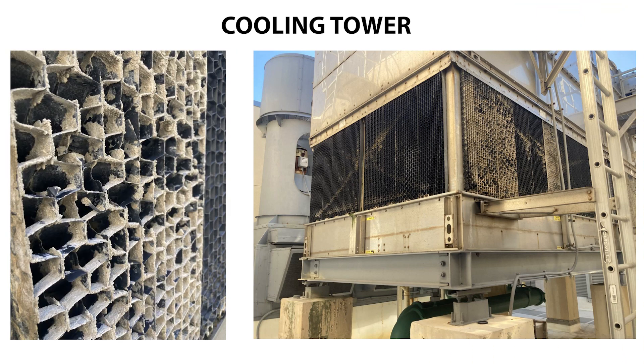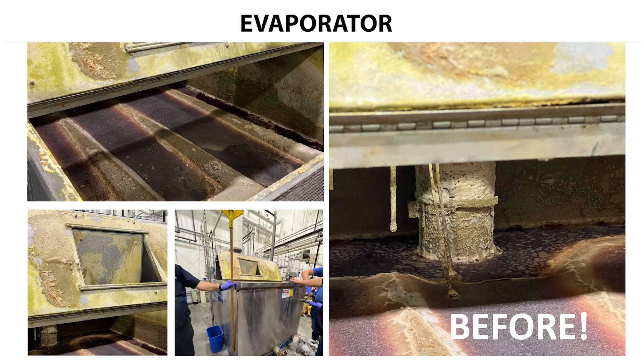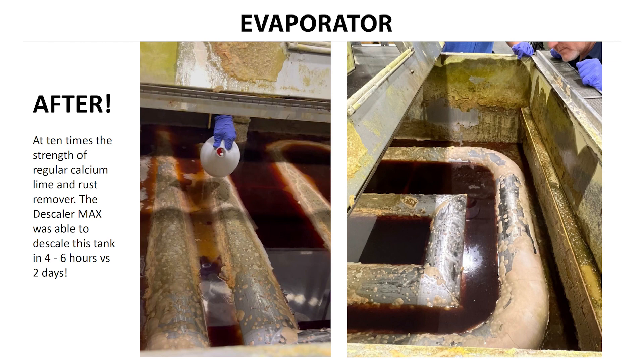The Industrial Descaler is ideal for use on heat exchangers, cooling towers, die-cast lines, quench tanks, evaporators, chillers, wastewater buildup, radiators, dishwashers, and urinals, to name a few.